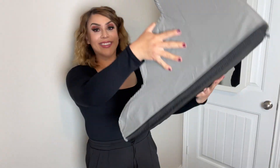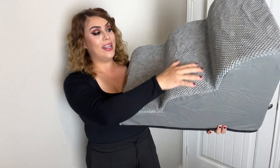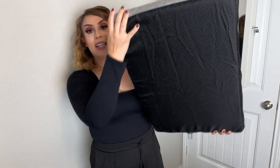You can see this part is nice and soft. It is ready to go. The top part is the soft and cozy part, and the bottom side is your grip side. Very easy to install. Now let's go put it to work.